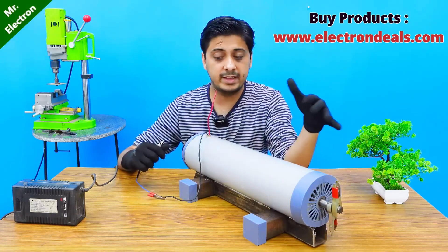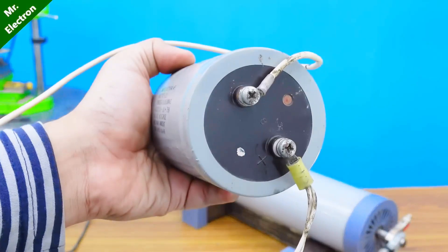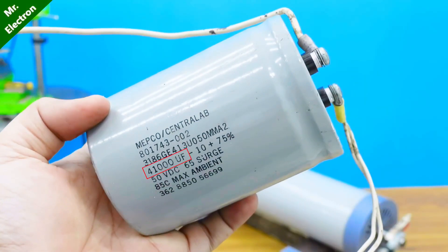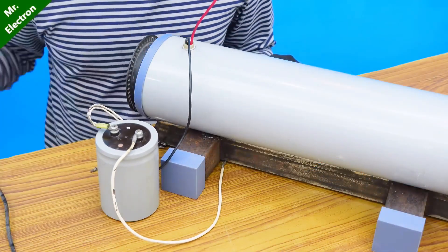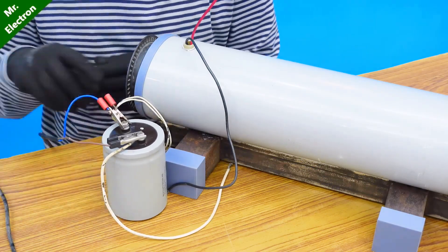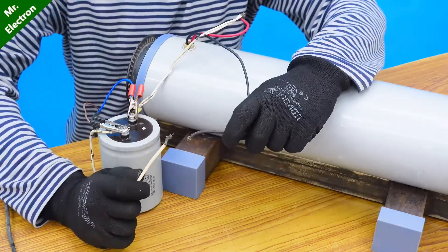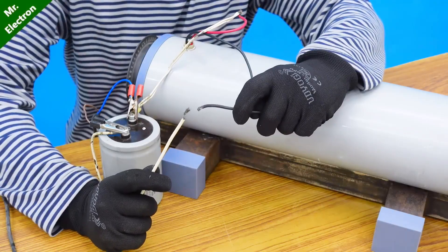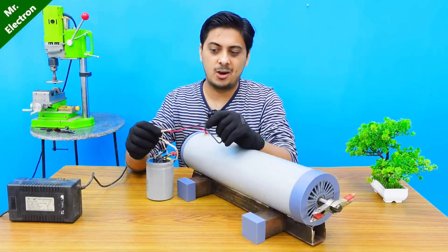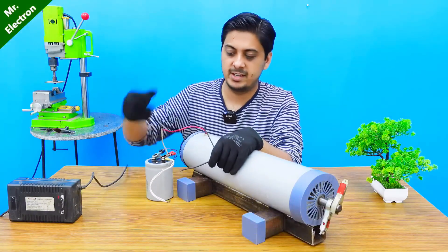This power supply is not powerful enough to start the motor on its own. This is a 50 to 65 volts DC 41,000 microfarad electrolytic capacitor, which I will be using to boost up the amperes of my power supply. Positive to positive and negative to negative. One wire — the positive — will be connected to the DC motor, while the other wire will remain disconnected and connected only after the capacitor has been fully charged. It is quite amazing how adding a simple capacitor can boost up the starting current, just enough to give it a push and get it started.